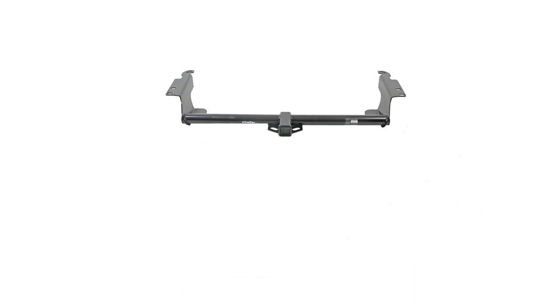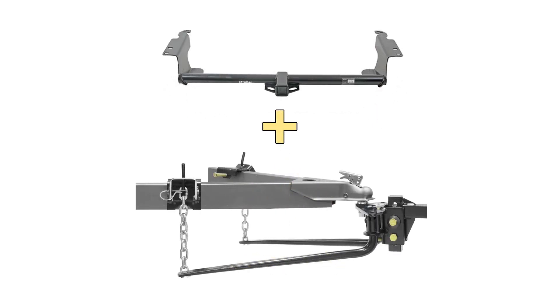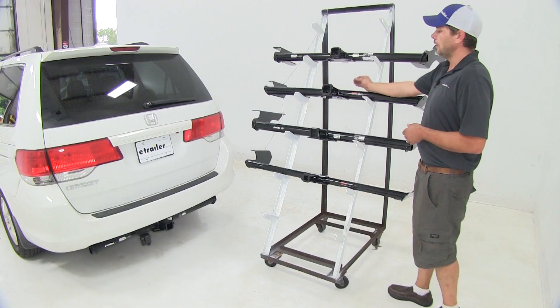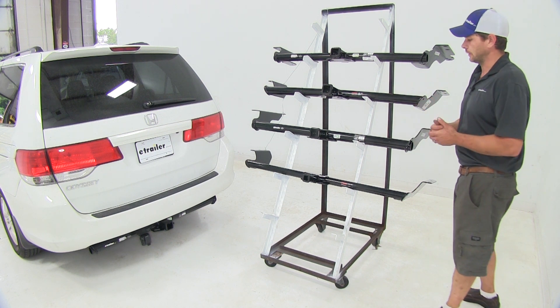On our Hidden Hitch and Draw Tight, the tongue weight is 675 pounds with a 4,500-pound gross trailer weight rating. With weight distribution, our tongue weight remains at 675 pounds, but our gross trailer weight rating is going to go up to 5,000 pounds. You will want to, of course, check the owner's manual in the Odyssey and make sure it can handle those kinds of loads.